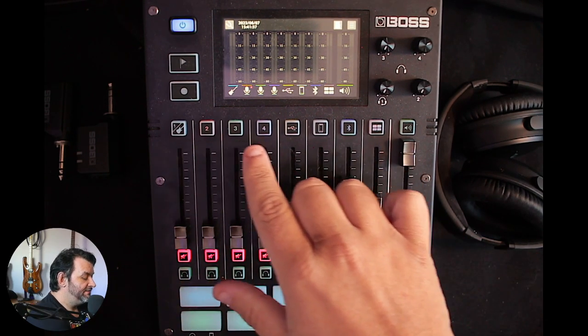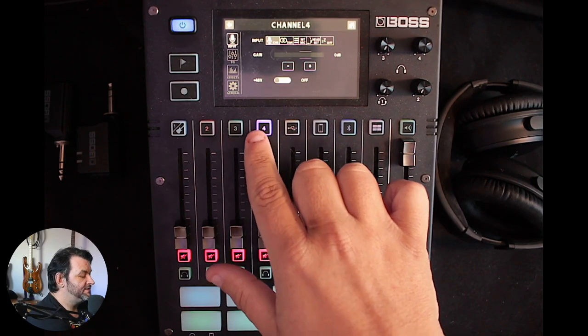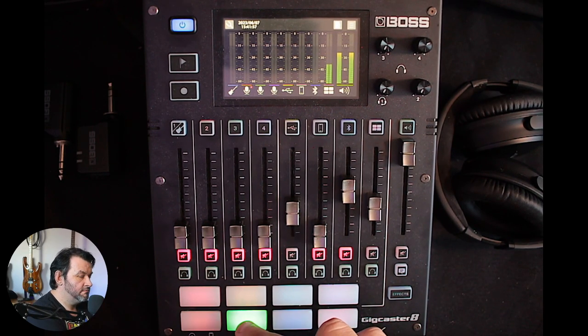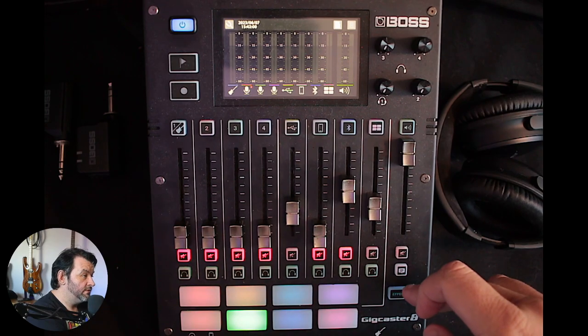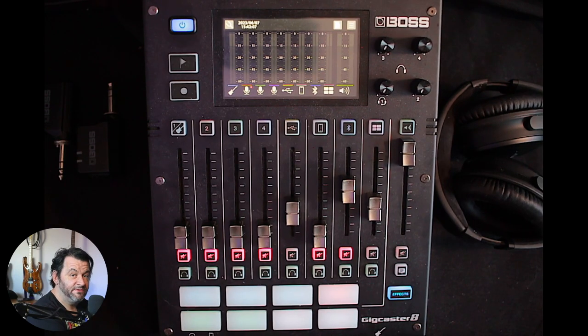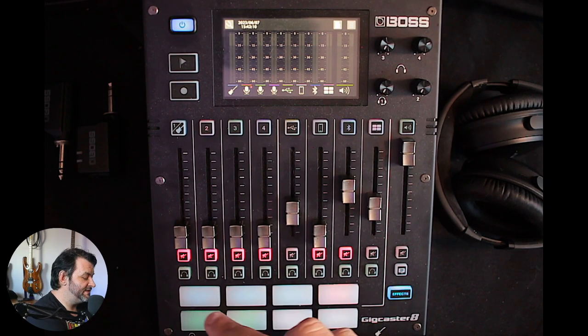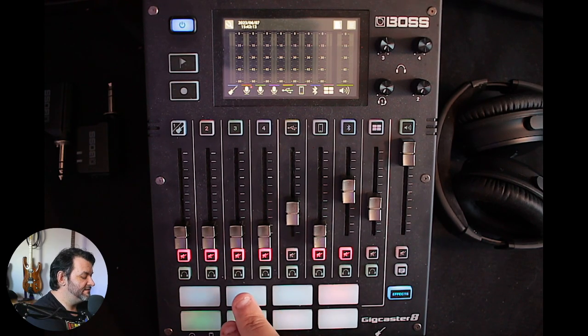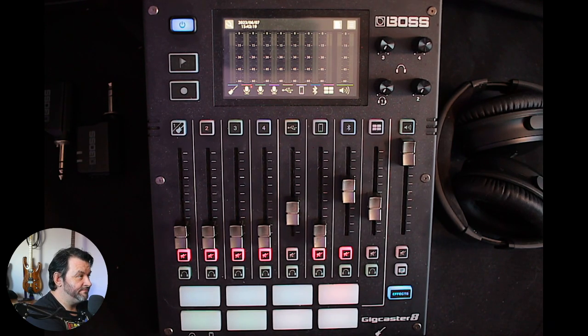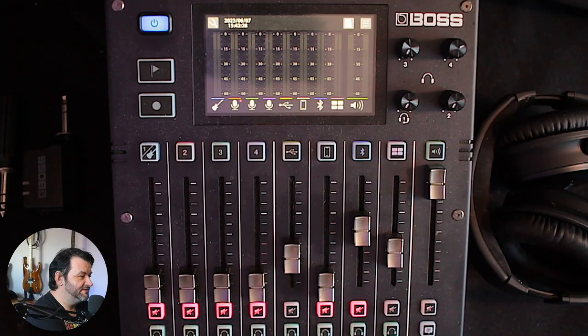Your master fader is here. Every channel has got a nice light when you press on it — press it again to get back. The pads are also two modes: press one and it lights up, and then these become whatever you've programmed them to be. For example, using these three buttons here, the middle one will be my desktop. You can see now we are looking at the top-down view, and if I press this one over here, we're back out at face cam. So this is not just an audio mixer — it's also kind of doing a little bit of a stream deck type thing.